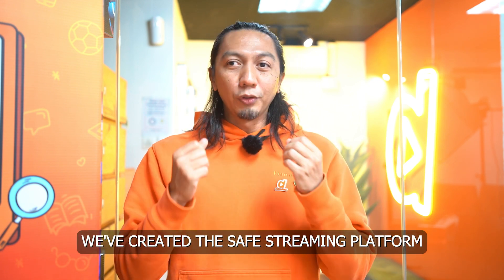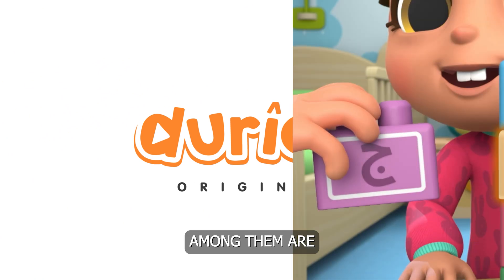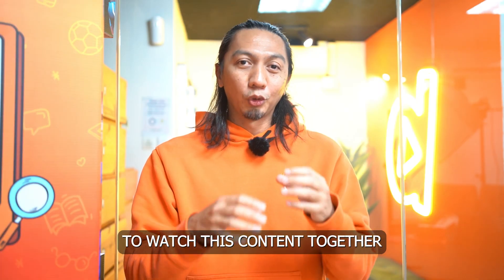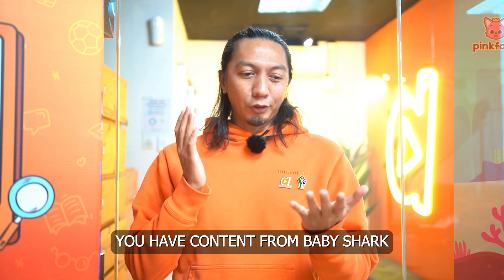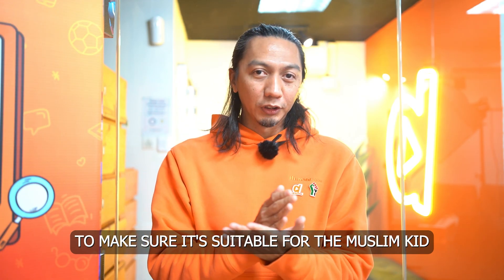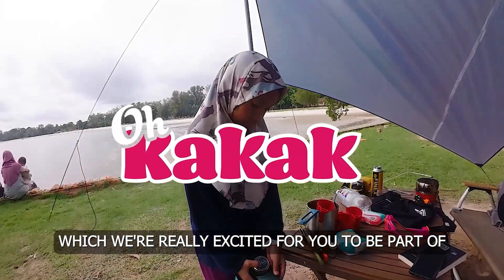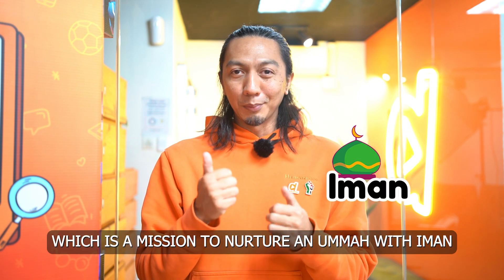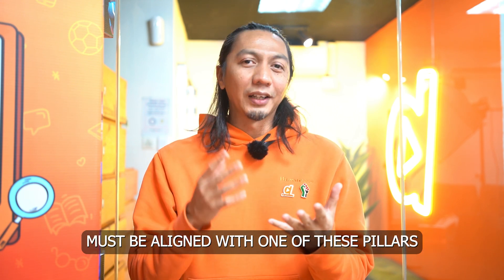Together, our team — 70 of us — has created this safe streaming platform with more content. The team that created Omar and Hana has now created Doral Plus originals, including Little Ammar, Mina Milah, Ilm, The Rise of the Khalifah, Alif Anis, Sirah Nabawiyah, and so much more. We also license content from producers around the world — Baby Shark, Daniel Tiger, Number Blocks — but we filter every episode to make sure it's suitable for the Muslim child. We invite you to join this mission: to nurture an ummah with Iman, Akhlaq, and Ilm. All content on our platform must be aligned with one of these pillars.